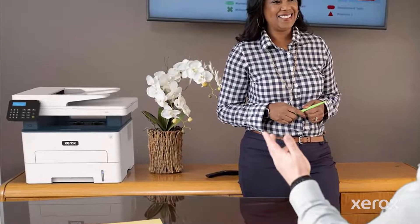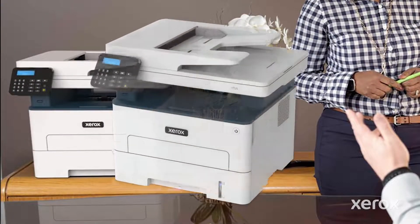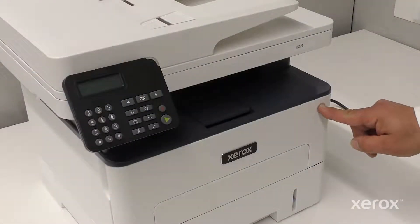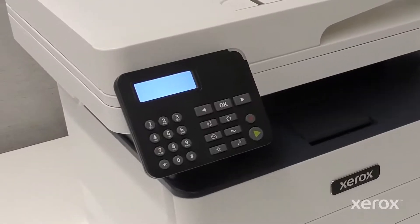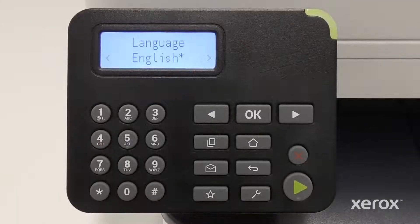This video demonstrates how to power on and set up Wi-Fi on the Xerox B225 multifunction printer. Press the Power button to turn the B225 printer on. The Setup Wizard automatically opens.